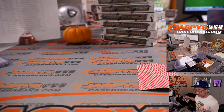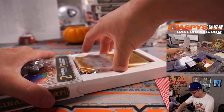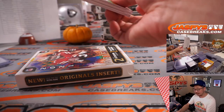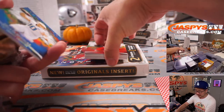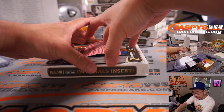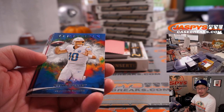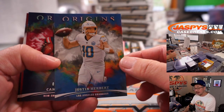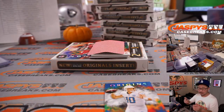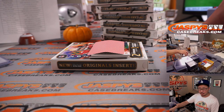Nice, good start. Carl likes how the color smoke tells you the numbered parallel. Sean is saying he's generally seen one book per case thus far. Chris saying that he watched a four-box break and there was a Lawrence, a Fields Auto, a swoosh booklet of Devonta Smith in just four boxes. There's the Herbert to $79, Cam Newton to $299, Mahomes, Davis Mills. Chris is saying, oddly, the Relic and the Auto were mostly from one team back-to-back.